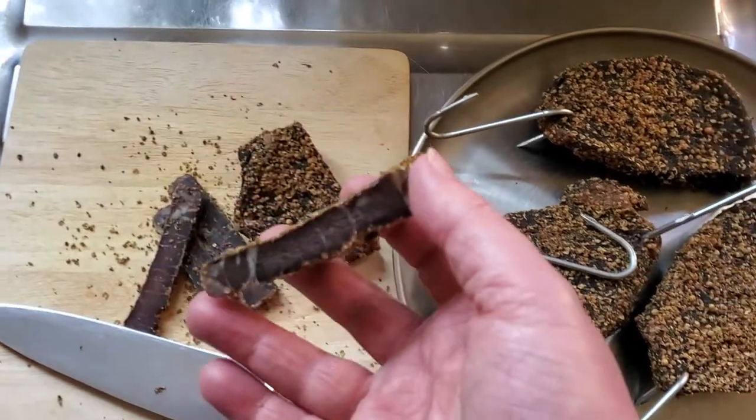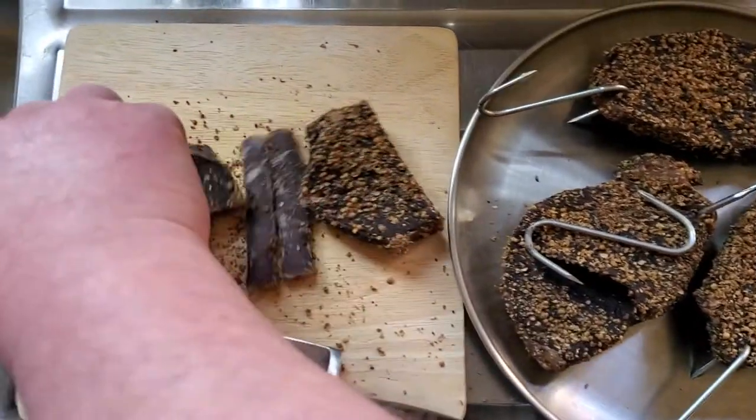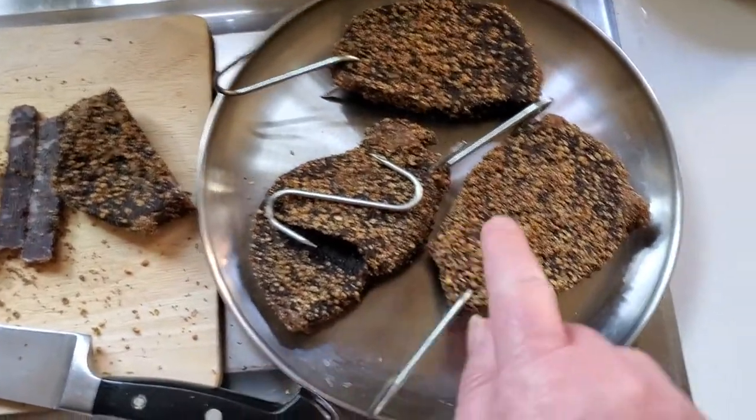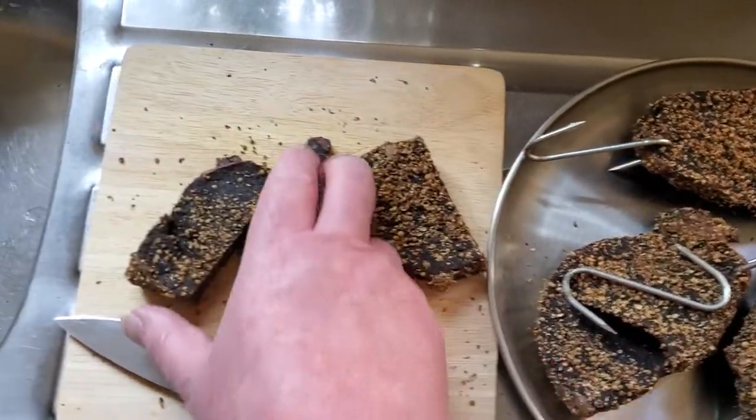But it's definitely come out and it does look lovely. One of the pieces over here is thicker, so that might be a bit pinker in the middle.